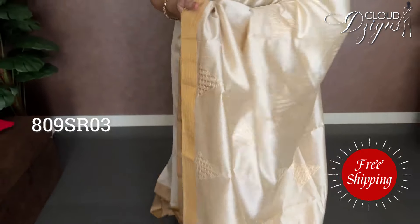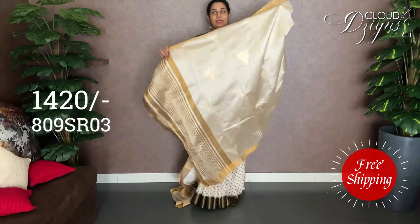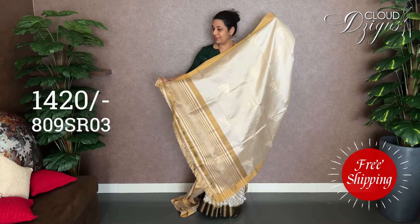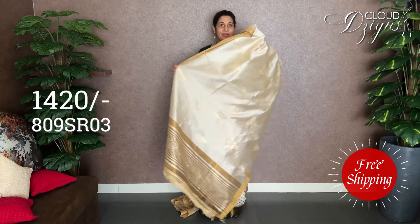It has a fabric in the opposite pattern with a double-side border. For a line pattern, it is the same as the tissue weave. It has a tissue pattern, and the tissue color has a tassel.